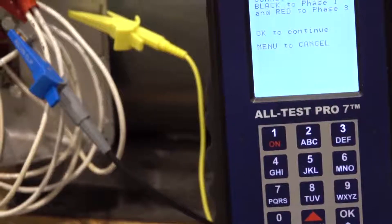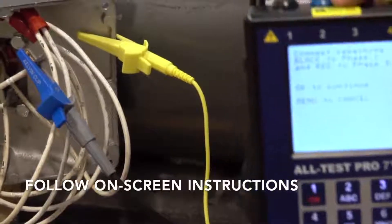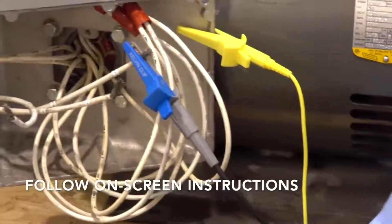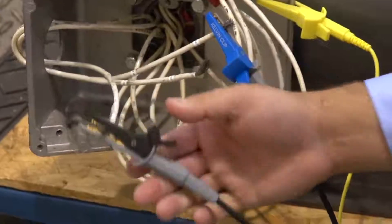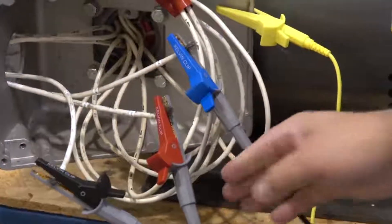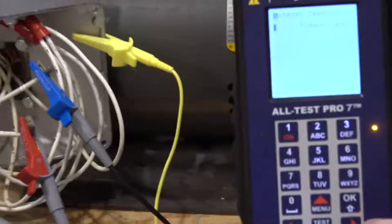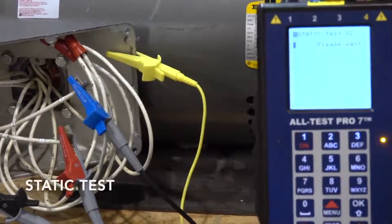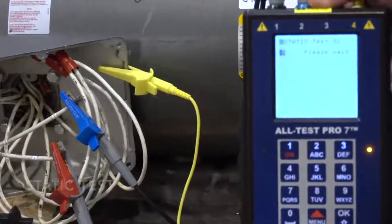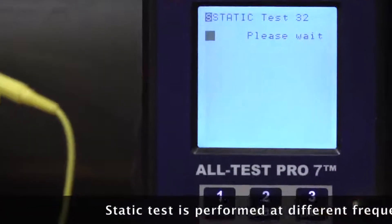Now it's going to ask us: please connect remaining black to phase 1 and red to phase 3. So black to 1, red to 3. Now we're going to hit OK to continue. It's going to start our static test, so we're going to be testing lead 3 to 2. Please wait as the test is being performed.